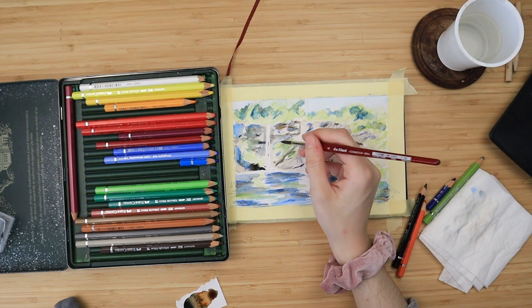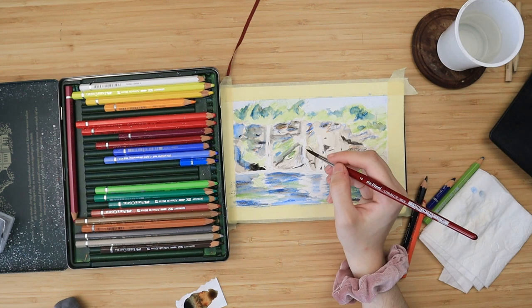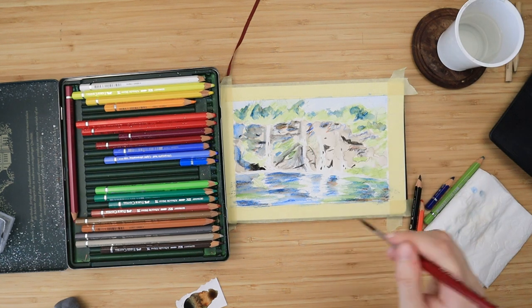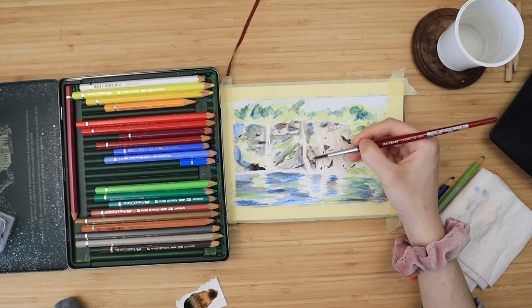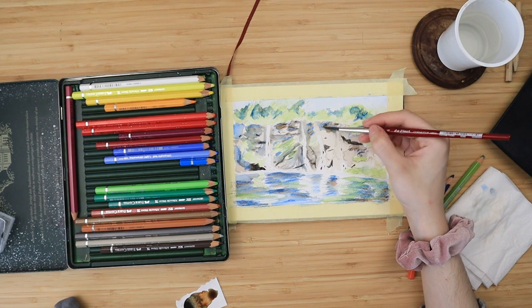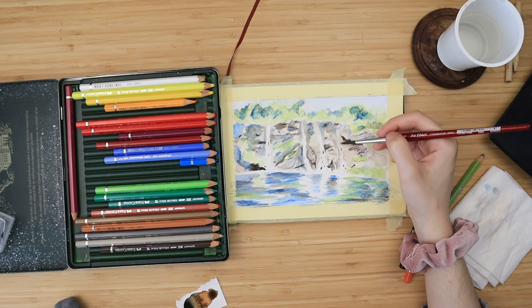I activate everything with my watercolor brush — I'm not blending, just tapping. When you activate, you just make the colors stronger and more vibrant; when you blend, you aim to make things smooth. We don't need to smooth things out since this is a landscape and nature has texture, but I do want more contrast, which is why I fix this layer and activate before moving to the next one.